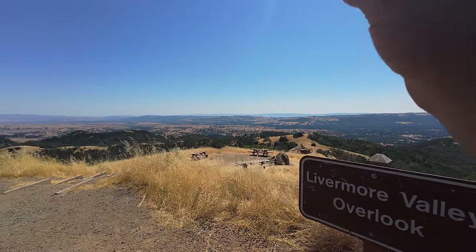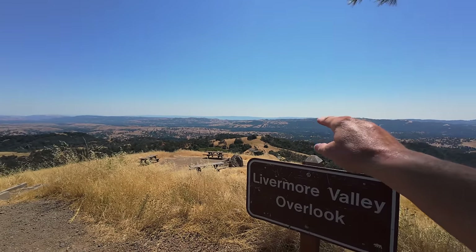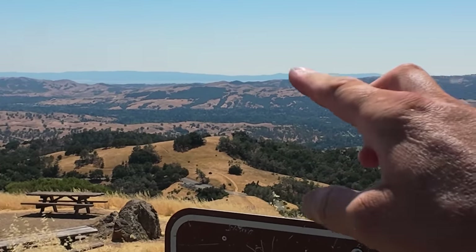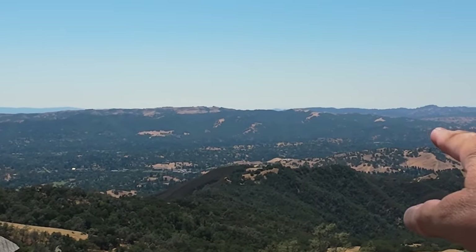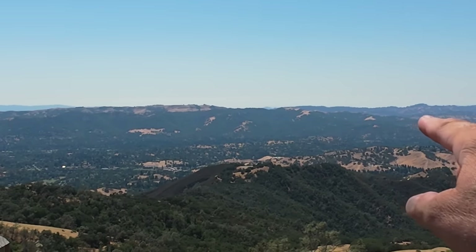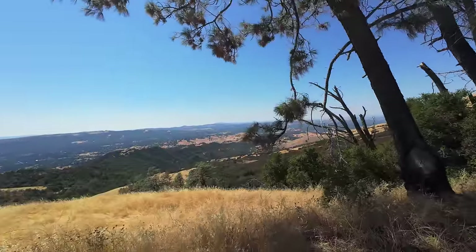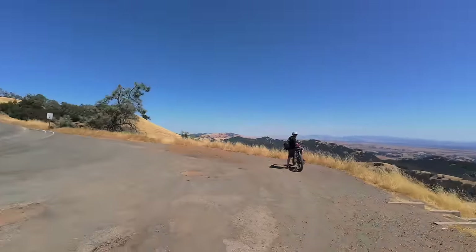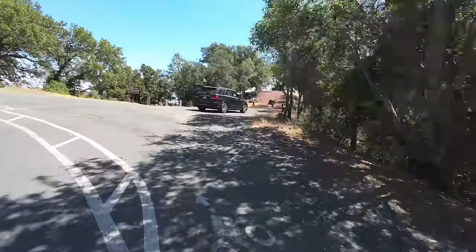We reached this lookout area and from here you get a really nice view. Way down there is Livermore, Lawrence Livermore Labs. If you look over the mountains you can see all the way to San Francisco Bay — that would be Oakland, Hayward area over there. Way off in the distance I can see one of the big antennas in San Francisco. This is what they talk about — really nice view from up here and it just gets better the further up we go.